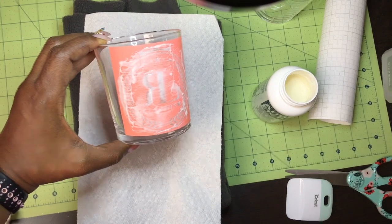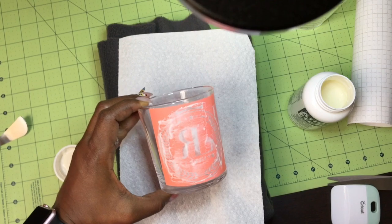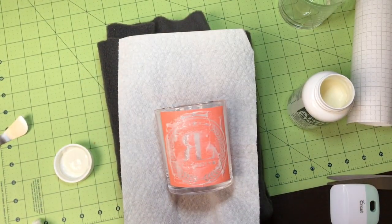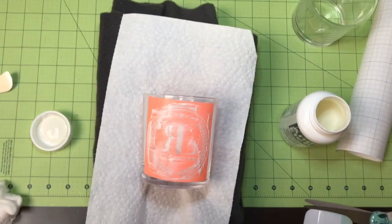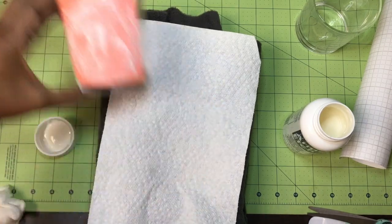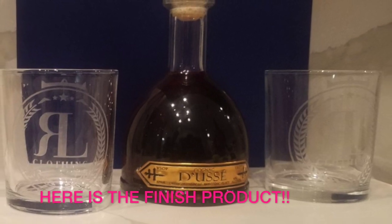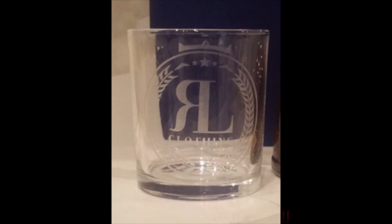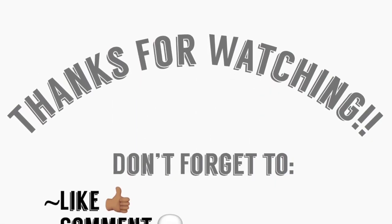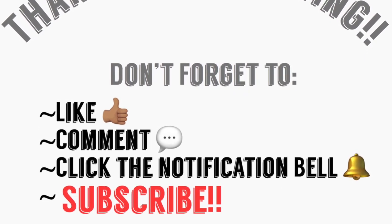I'm going to let that first glass sit while I work on applying the next stencil. As I moved on to the other glasses, I did find some difficulty using the Dollar Tree vinyl, so I ended up switching to Cricut vinyl — it weeded much easier and laid on the glasses much smoother. I let it sit for about 15 to 20 minutes and was very pleased with the finished product. My friend was very pleased too, and I can't wait to etch more glasses. Thank you for watching — comment, like, and subscribe if you want more. See you again!